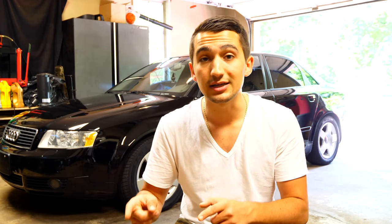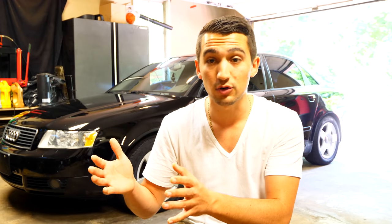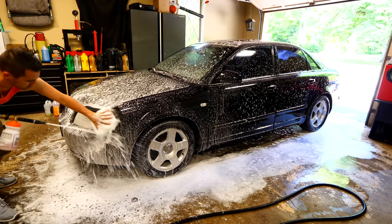This method is safe for any car — even a supercar — and gives you the safest clean possible. I still find it more effective than the two-bucket method. Every time I make a pass over the paint, I inspect the wash mitt to check for dirt. If it gets really contaminated or gross, I'll spray it down with soap and repeat the procedure until the entire car is clean.